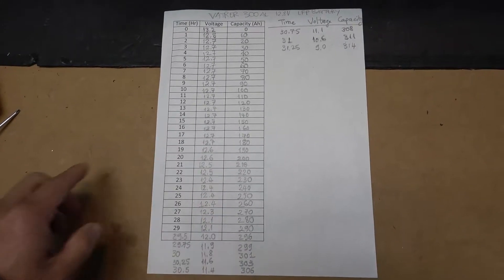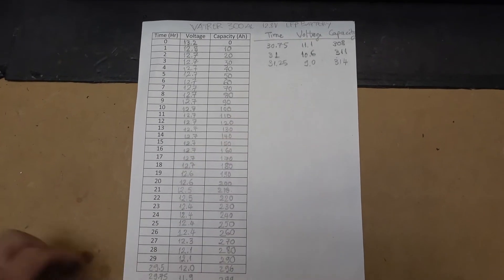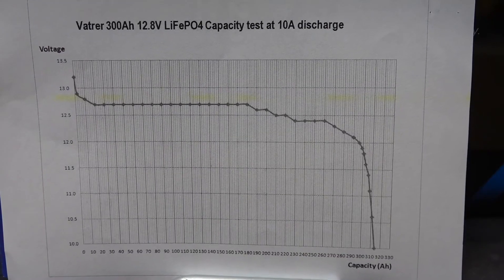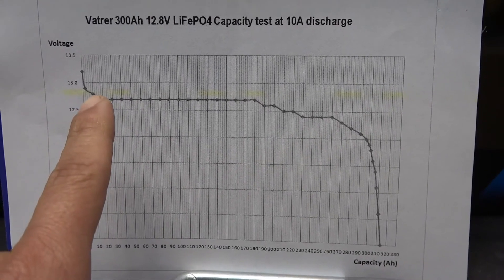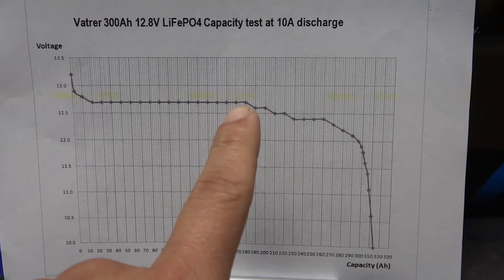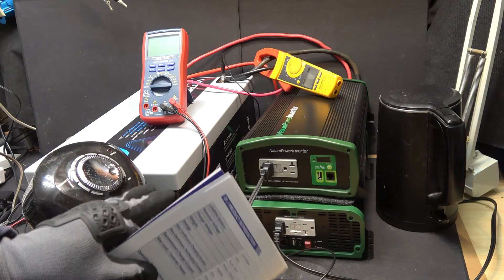Here is all the data I have collected over a whopping 31 hours. And here is the beautiful discharge curve — it stays perfectly straight two thirds of the way, and then it starts to go down. It's time for a load test.